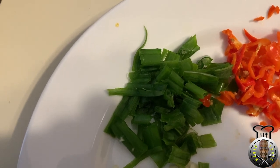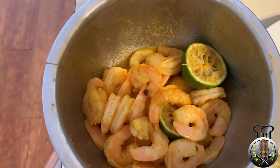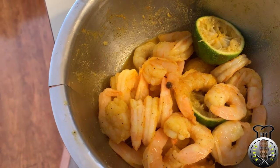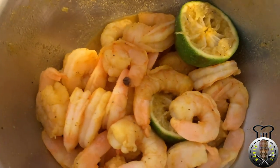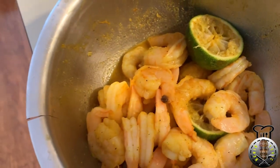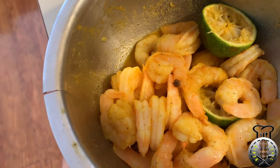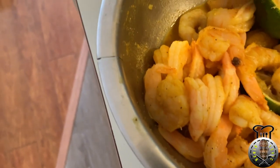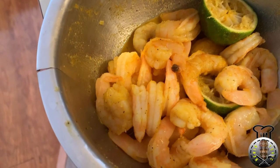I also have some scallion or shallot. Over here we have the shrimp — I bought this shrimp already cleaned, deveined, and partially cooked, so we're not going to cook it first; we'll be putting it in later. I already seasoned it — I washed it off, added some lime juice, about half a teaspoon of salt, half a teaspoon of black pepper, one tablespoon of curry powder, and half a teaspoon each of onion powder and garlic powder.